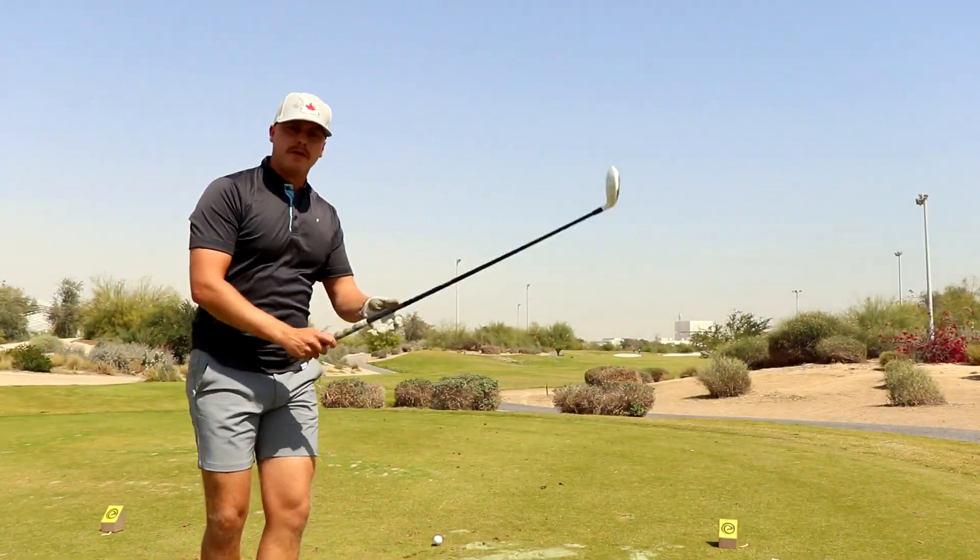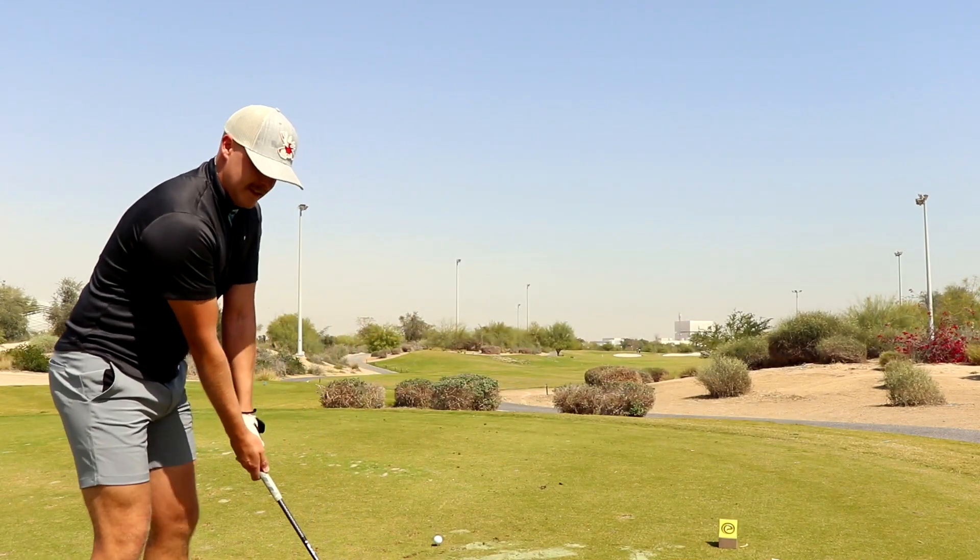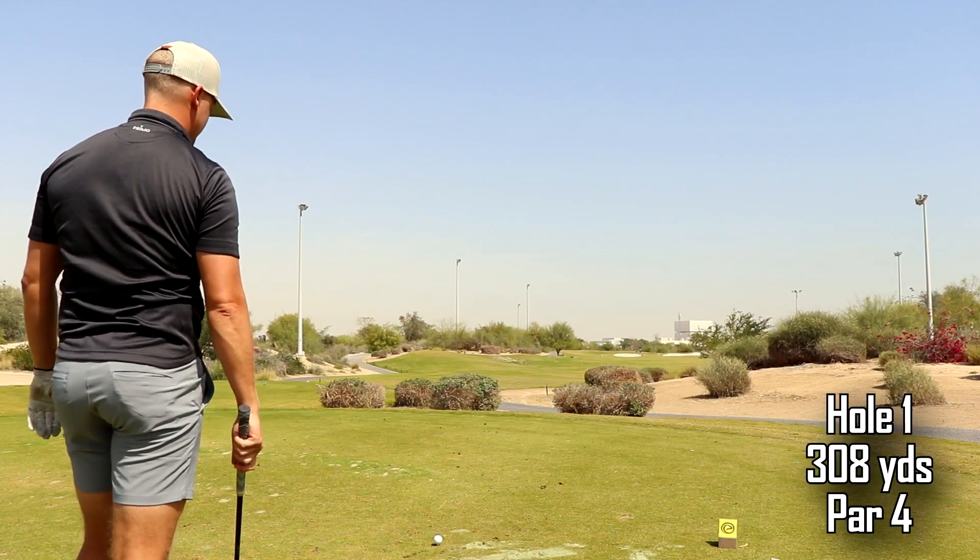Hi guys, it's been a while since I've done a video by myself. We've been traveling at different golf courses, so we're here back at Education City's six-hole course. We're gonna play six holes off the yellow tees, playing the yellow flag, just to see how we score for the February monthly six-hole challenge. I appreciate all the support — if you're not yet subscribed, hit that like button. We're almost at 450, let's keep growing. They're doing some course maintenance at the moment, that's the sound in the background. It is summertime now.